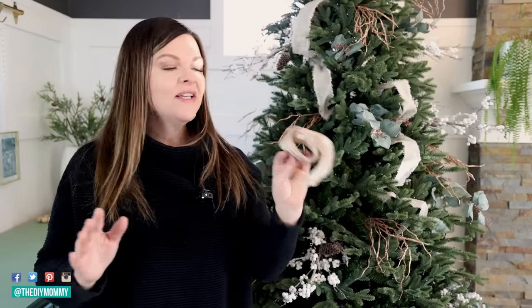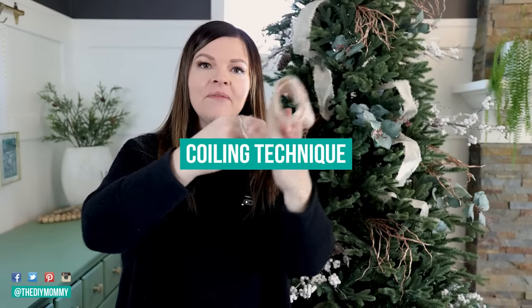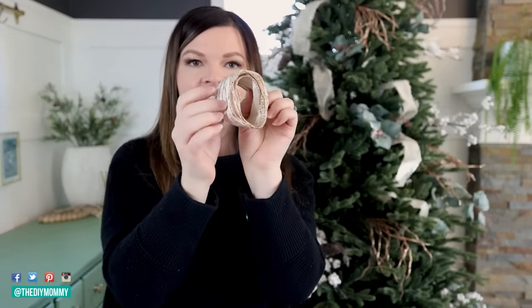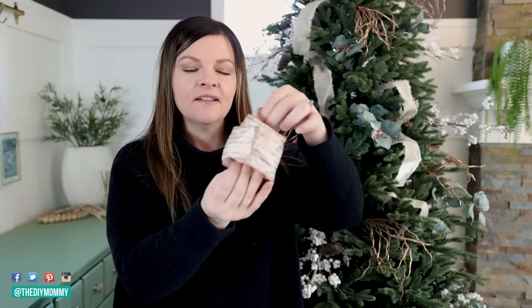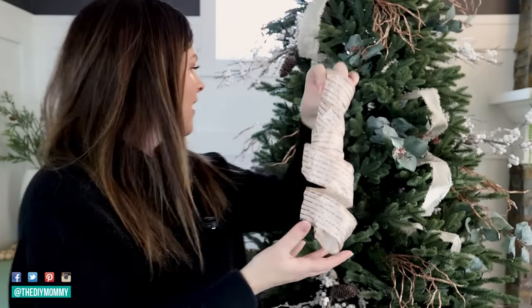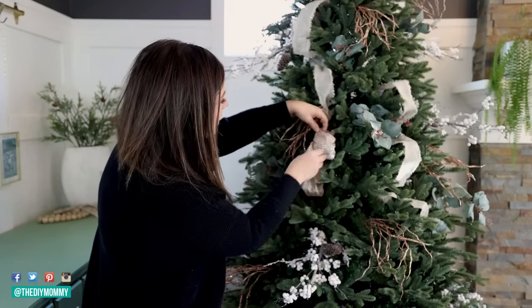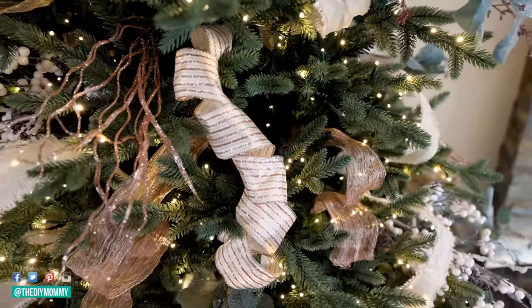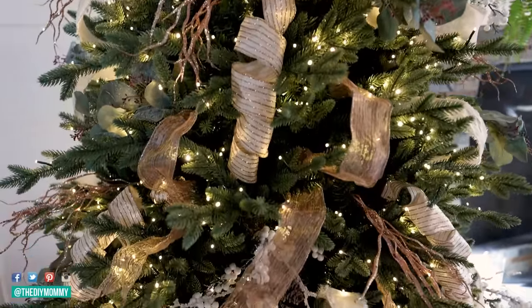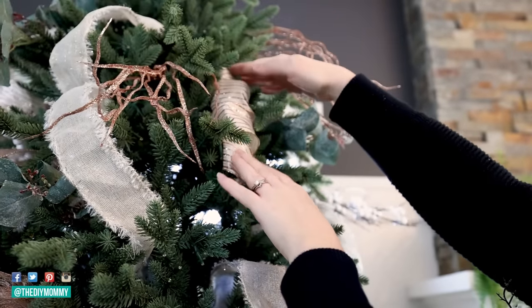The second technique I want to show you is the coiling technique. Take the ribbon and wrap it around your hand to create a nice tight coil, then pull it apart to create a curled ribbon effect. You can place that in your tree vertically or even horizontally — it's completely up to you. This is more of a whimsical look that creates a lot of texture and interest, and it's also great for filling up space in a sparse tree with lots of holes.